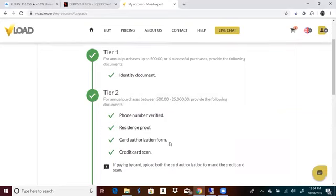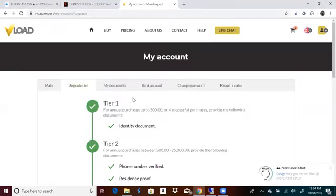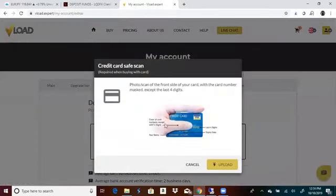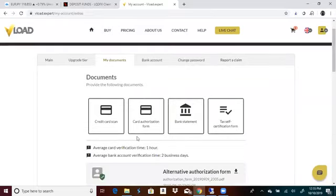And then you're going to do a card authorization form — you can sign this digitally or print it off and sign it. Also, a credit card scan: go to your documents and then go to credit card scan. You're going to use the card that you're going to use to buy a voucher, and you're going to put your finger over the numbers except for the last four. Make sure it shows your expiration date and your first and last name. After that, upload it and you should have a check mark.